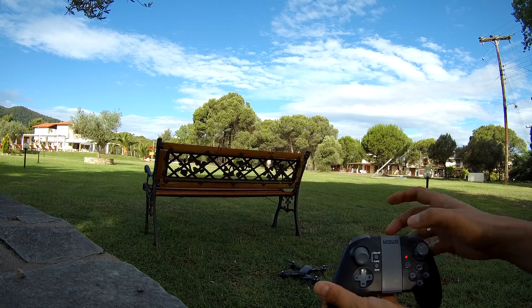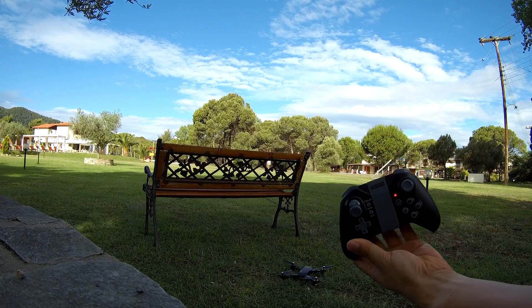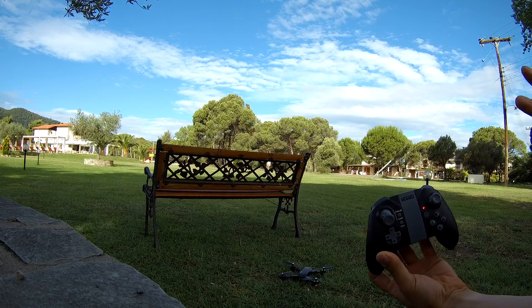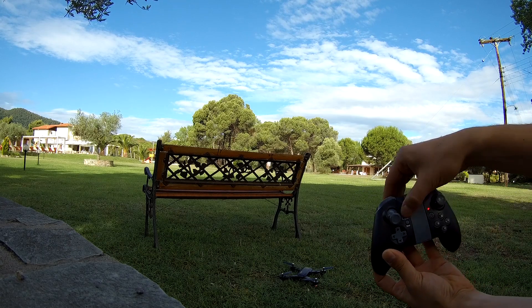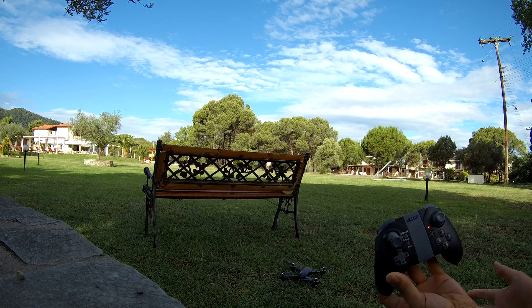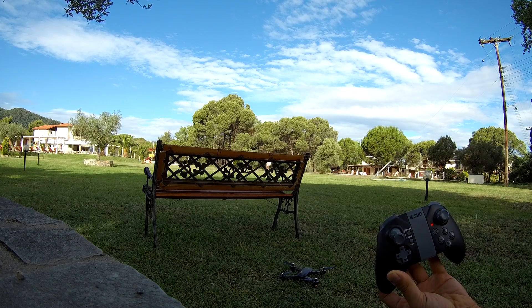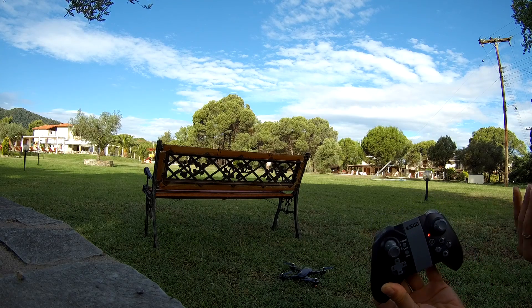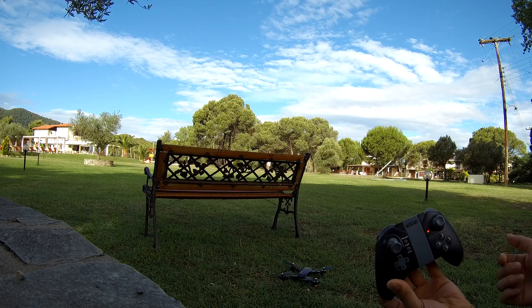First thing to note: there is no automatic takeoff and landing for the non-H version. Keep in mind that takeoff and landing won't work if you don't have a barometer function, so the pure camera version without altitude hold won't be able to take off automatically.